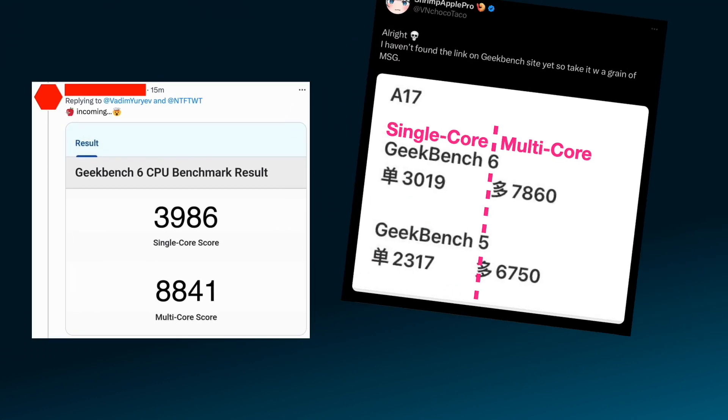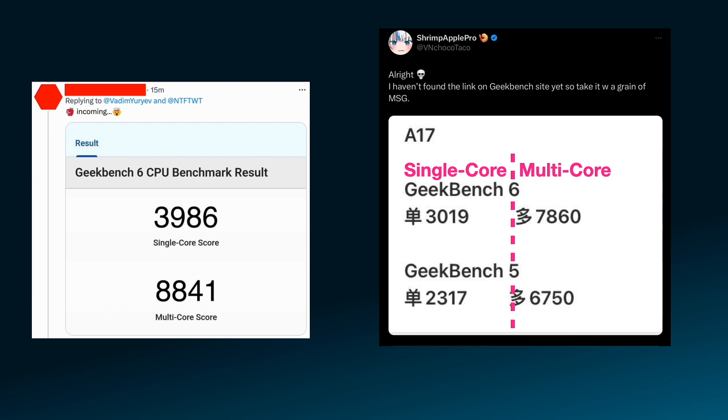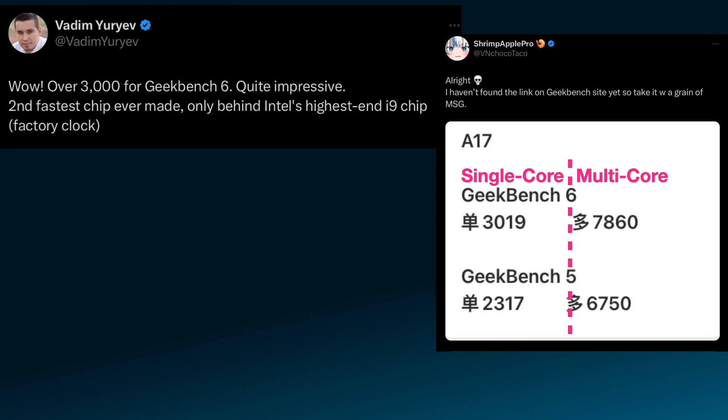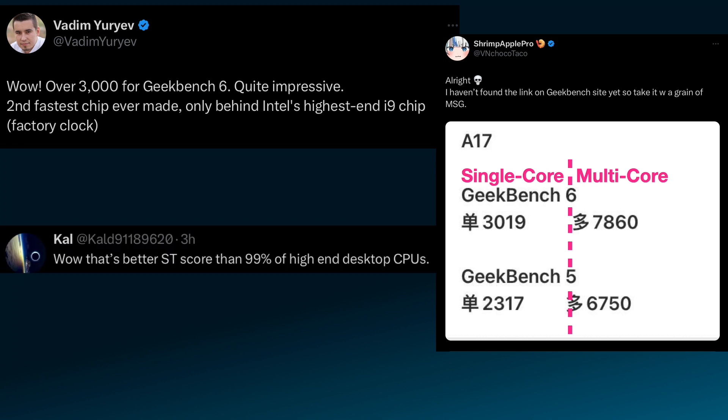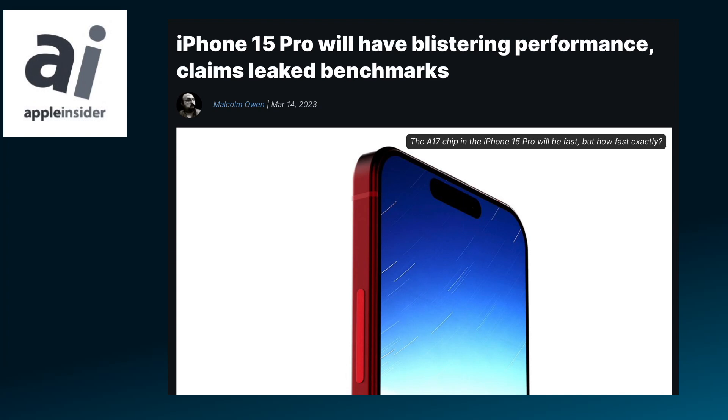A day later, Shrimp Apple Pro released numbers on Twitter. While the Geekbench 6 scores are lower, they're in the same ballpark. But Shrimp Apple Pro couldn't verify the numbers, so he said to take them with a grain of MSG. In his comment on Shrimp Apple Pro's numbers, Vadim said: 'Wow, over 3,000 for Geekbench 6 — quite impressive. Second fastest chip ever made, only behind Intel's highest-end i9 chip, factory clocked.' Someone named Cal added: 'Wow, that's a better single-threaded score than 99% of high-end desktop CPUs.'